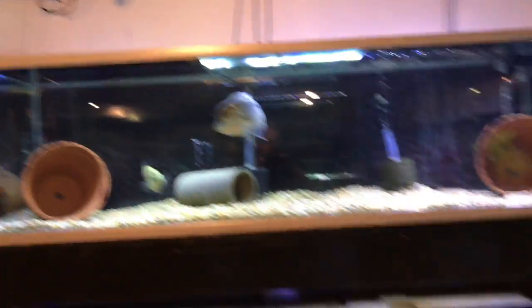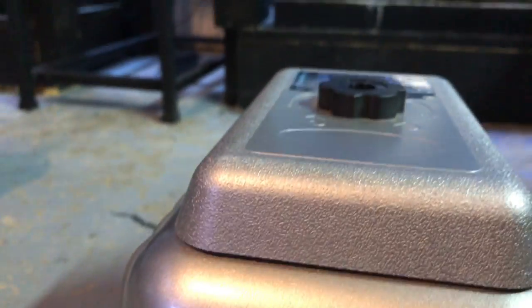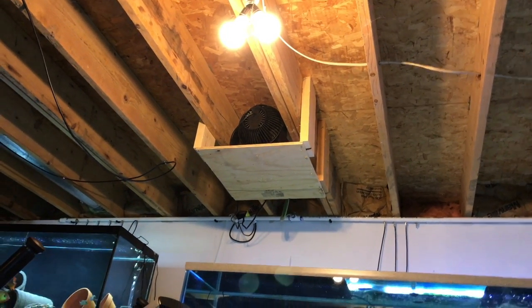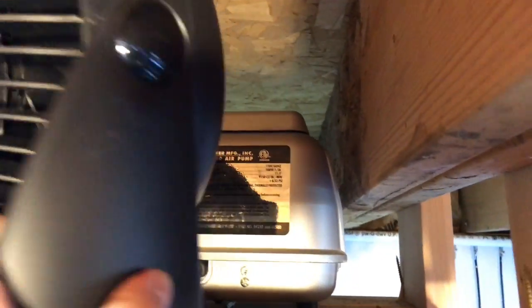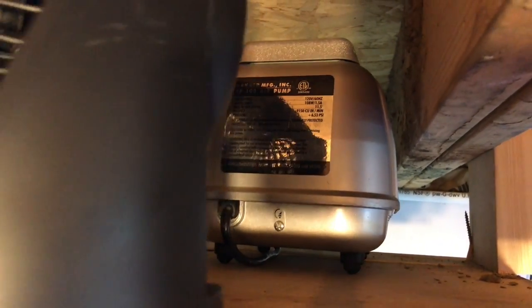First of all, I've got an extra air pump on standby. This is the AP-100 by Danner Pondmaster — same one he used — and I've got it up there on that little hanging shelf that I made. I've also got a fan; it's not on right now. If you ever notice it's getting warm, you can put a fan on it, but so far it's been cool enough down here where I haven't had to do that.